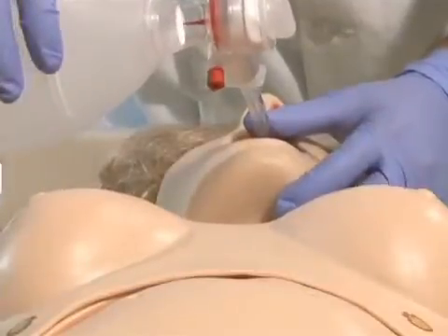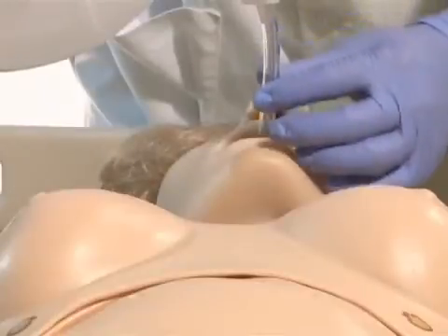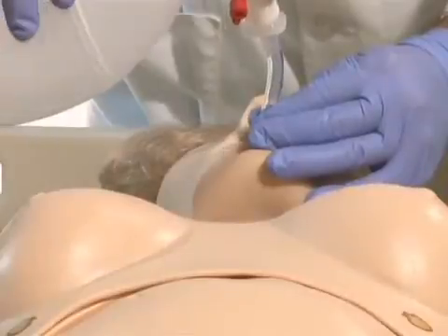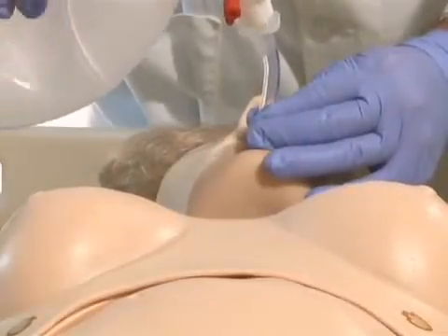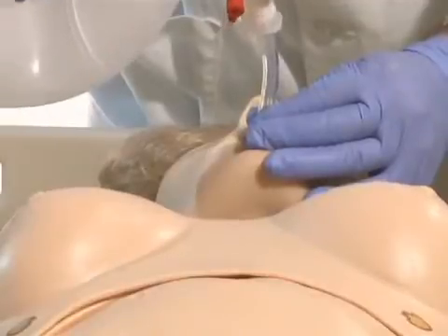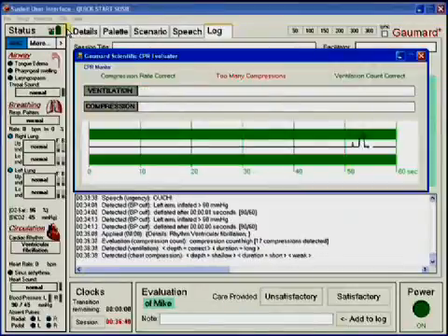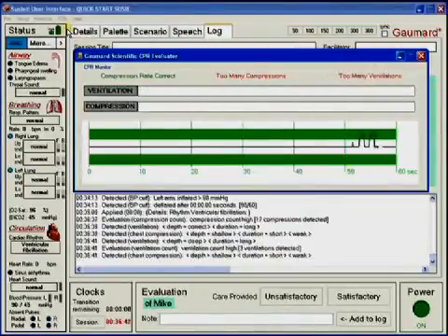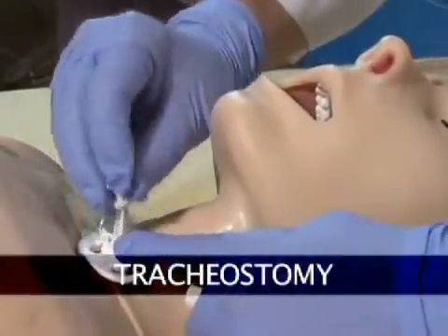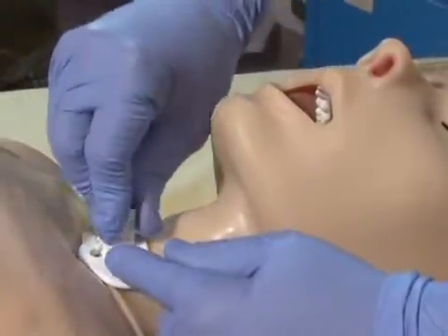Once intubated, sensors detect the depth of the intubating tube. Should the tube be inserted too deep, the left lung is automatically disabled, realistically demonstrating right main stem intubation. Correcting the tube position enables the left lung. Ventilations are measured and logged showing the instructor exactly how students are performing. If neither oral nor nasal intubation is possible because the airway is compromised, then a tracheostomy tube can be inserted.